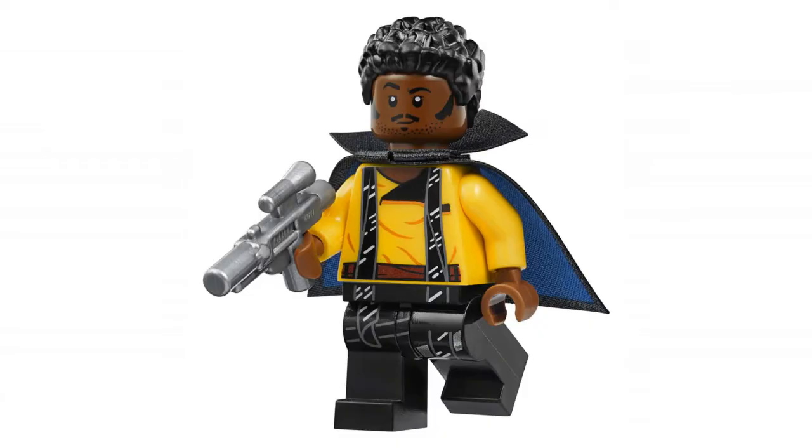Next we have our young Lando Calrissian figure, and this looks great. I love the new blue with black accents cape, but the real eye-catcher is the yellow torso with black straps running down the legs — all of that looks awesome. The hairpiece also looks cool, but that new face print not only captures Donald Glover's likeness quite well, but Lando's character astoundingly well. Love that touch with the wink and the eyebrow — very much something Lando would do.